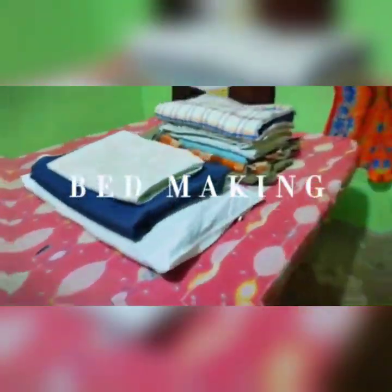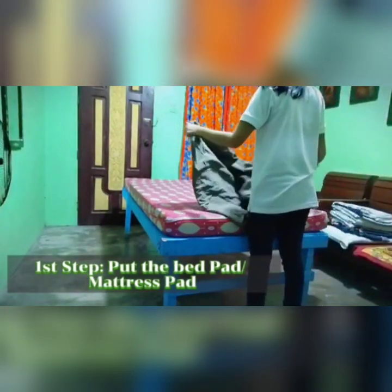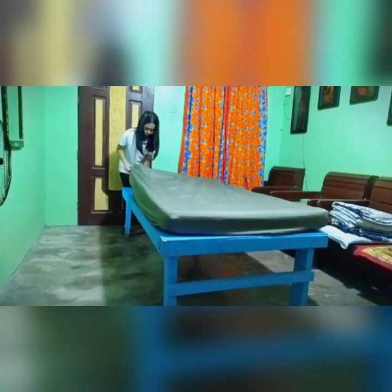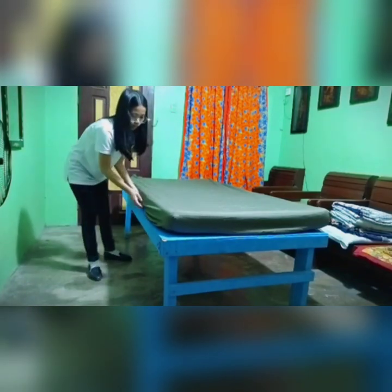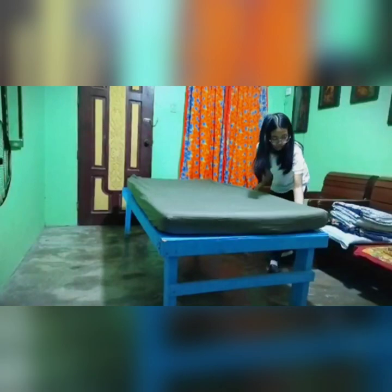The ninth step in bed making. First step, put the bed pad or mattress pad. As an alternative to the bed pad, I use a bed sheet. Here is only the back of the pad. I use the bed pad.